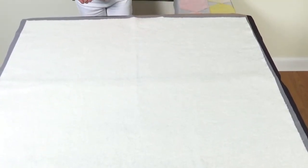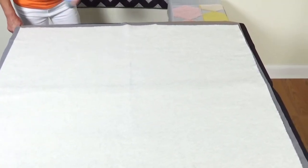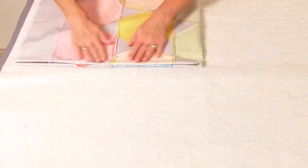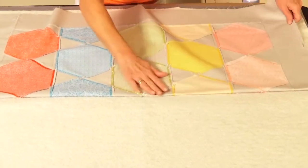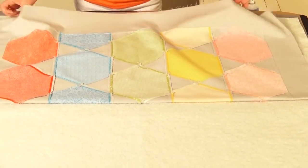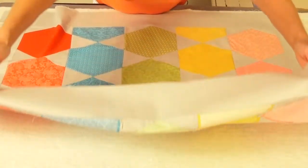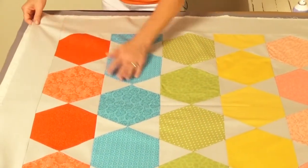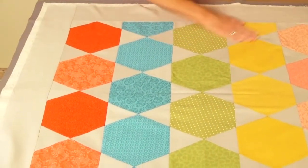Nice even spray. I've got my lines in the center here. My quilt top is folded into fours, so let's line that up with my lines here and to the side. There we go. Now let's reposition this until it's nice and smooth.